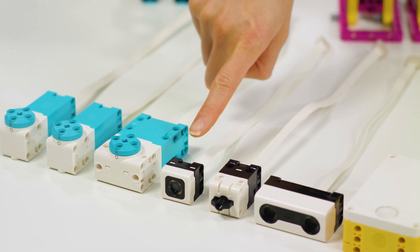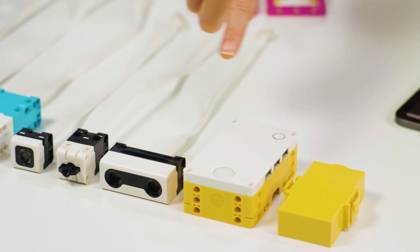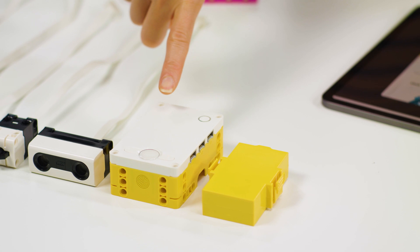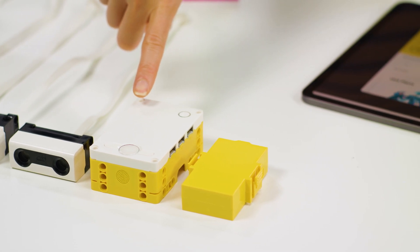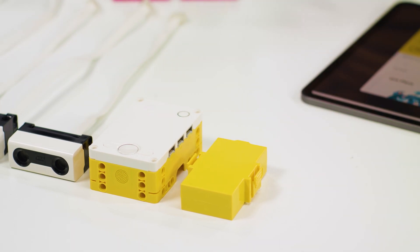A color sensor, a force and pressure sensor, a distance sensor, and one six-port hub with a built-in six-axis gyro sensor. The six-port prime hub comes with a rechargeable battery and Bluetooth connectivity.